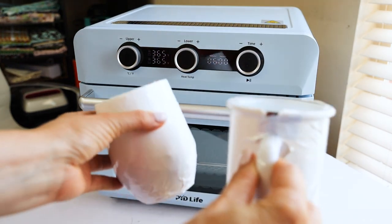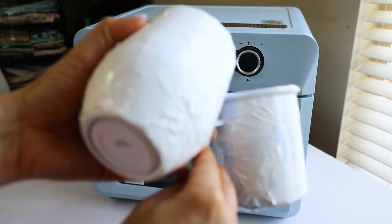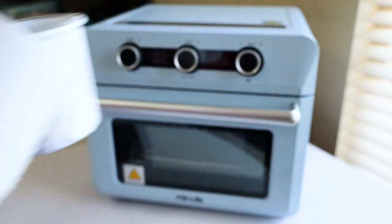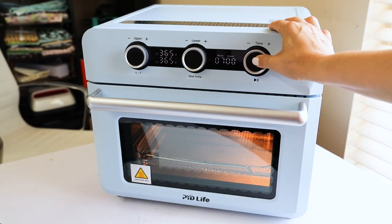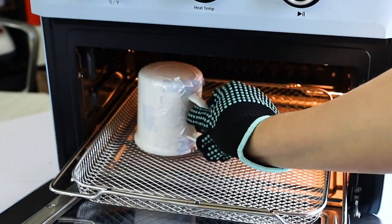Now I'm going to sublimate the wine tumbler and the camping mug. These ones are going to be sublimated at the same temperature but for seven minutes.